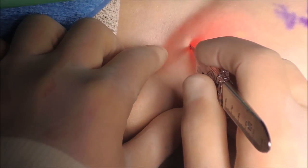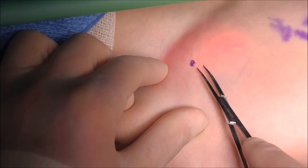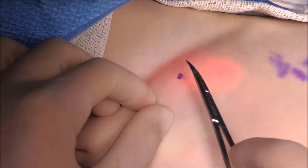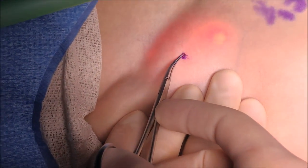Inside, just with the stab of an 11 blade knife, the skin is separated from the underlying fat to allow some room for the suture.